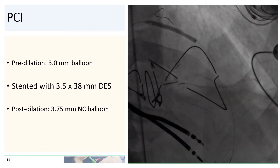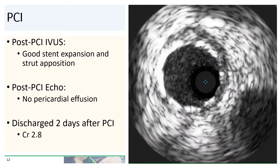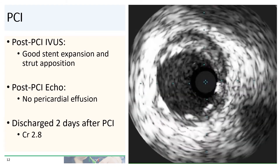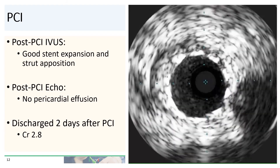The lesion was then dilated with a 3.0 millimeter compliant balloon, stented with a 3.5 by 38 millimeter DES, and we post-dilated with a 3.75 millimeter NC balloon. Post-PCI IVUS showed good stent expansion and strut apposition throughout, and there was no obvious evidence of edge dissection.